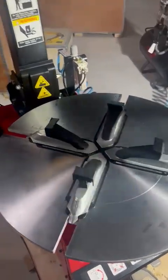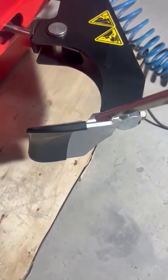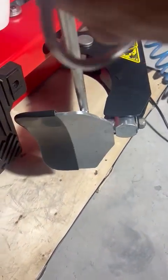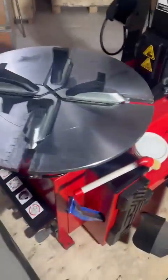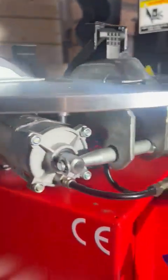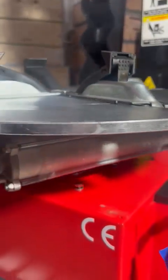Now we'll show you the bead breaker. As you can see, this movement as well as this movement — it's a little tight — both movements together are one of the best features when using the bead breaker. Then we'll move the motor. As you can see, there is no noise — it's one of the silent tire changers we have.